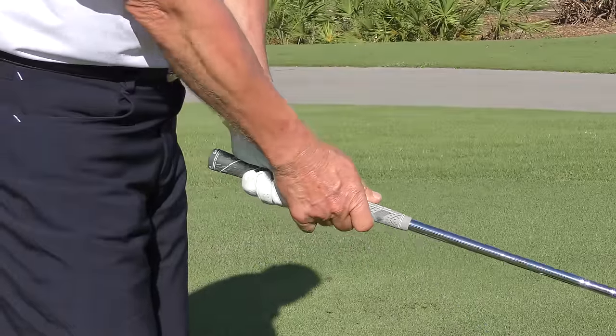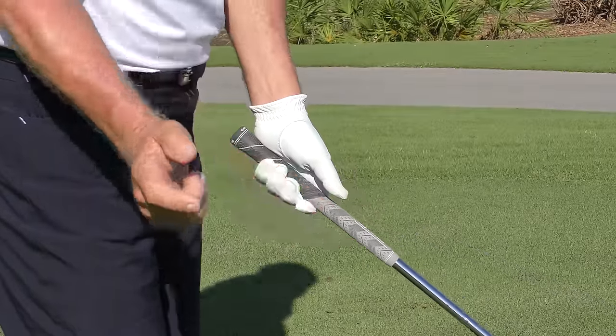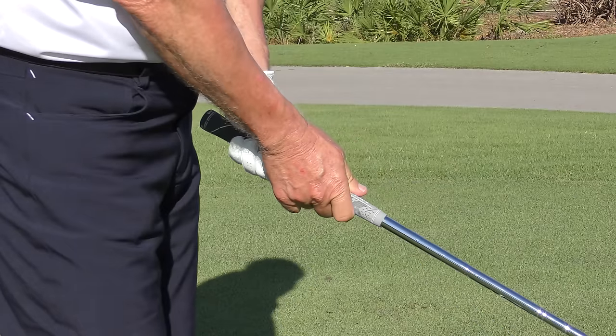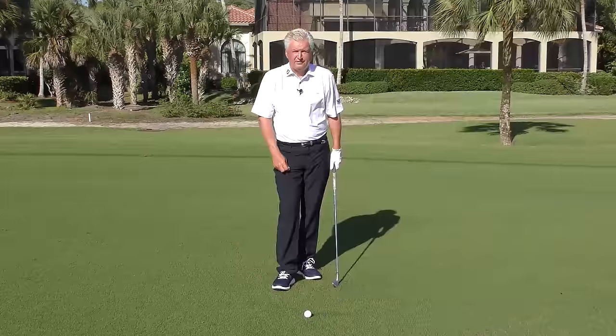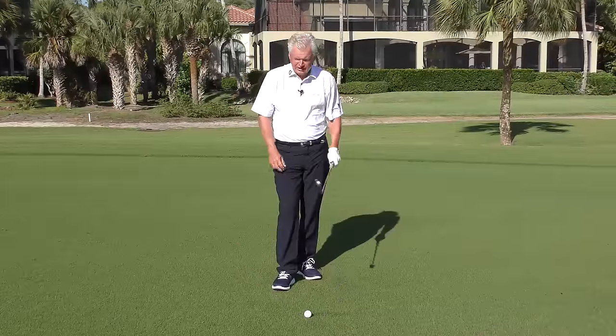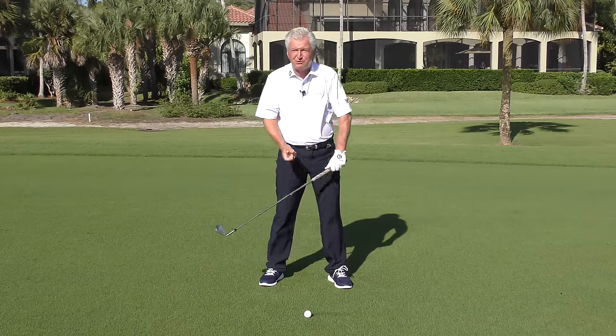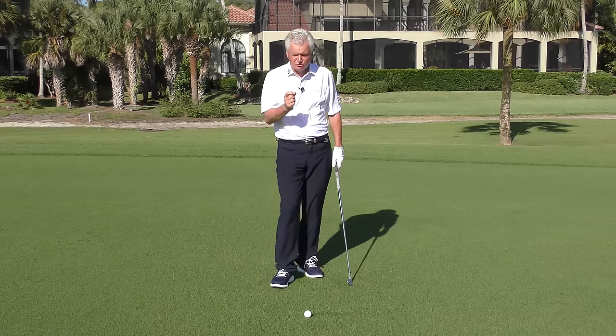When you practice this grip a little bit, you need some grip pressure - when that club's moving quickly you need some pressure - but you must have mobile wrists. Practice that. So get a short iron; I've got a nine iron here. Go ahead and get that grip we're talking about and practice that feeling of some control over the club but some looseness. Here's the drill.